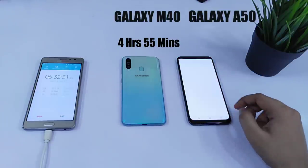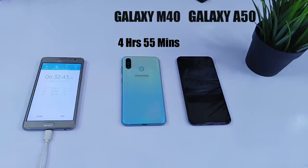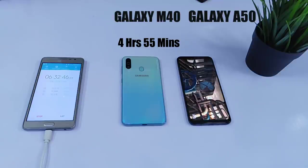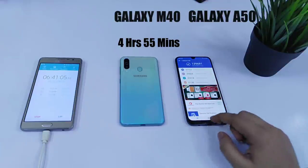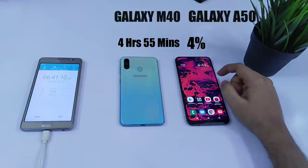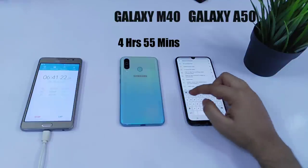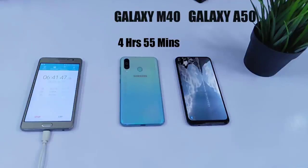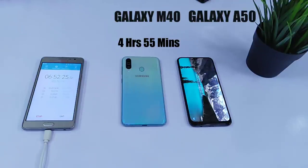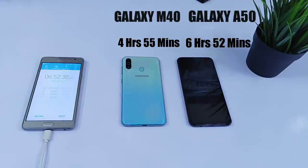Now let's do the Antutu test one more time and see whether this will be the end for Galaxy A50. After running the Antutu test again, the Galaxy A50 battery is at 4%. And now finally I will watch some more YouTube videos and try to kill this battery. At 6 hours and 52 minutes, Samsung Galaxy A50 finally gave up, which is almost 2 hours more than the M40.